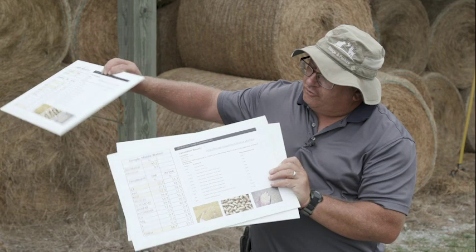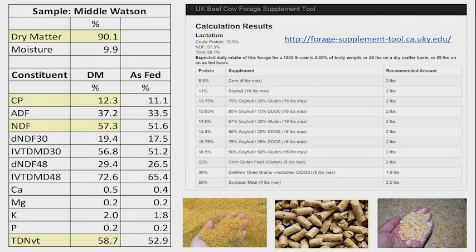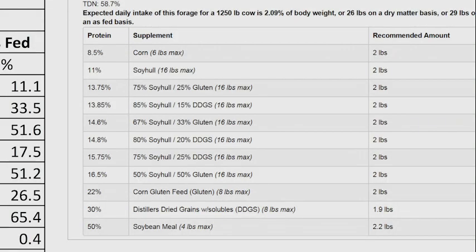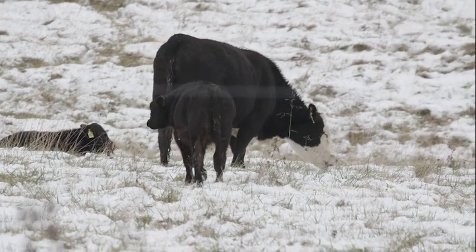The second hay lot was a much higher quality. It had a crude protein concentration of over 12%, which should meet the crude protein requirements of a lactating brood cow, and a TDN value of around 58.7% — the requirement being around 60% for a lactating brood cow, so just a little bit low in energy. As a result of the higher hay quality, instead of having to feed 10.6 pounds of soybean hulls, we would only need to feed around 2 pounds of soybean hulls for this particular lot of hay to supply the nutrients a lactating brood cow needs.